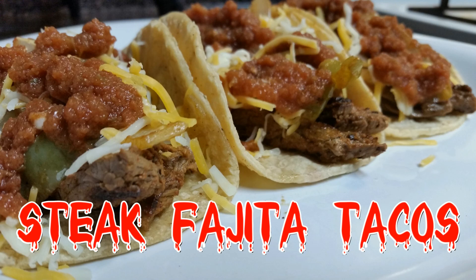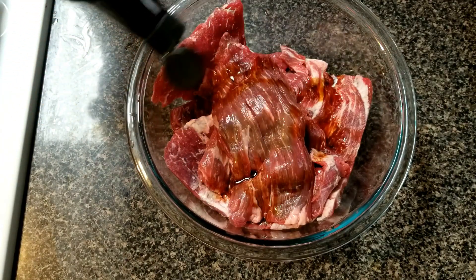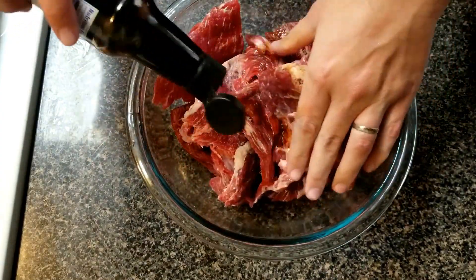Hello and welcome to my kitchen! We have a fabulous meal ready to get cooked up. We're going to be going over some steak fajita tacos — stay tuned, you don't want to miss this. We're going to take flat meat and marinate it authentically, how we do it over here in California.